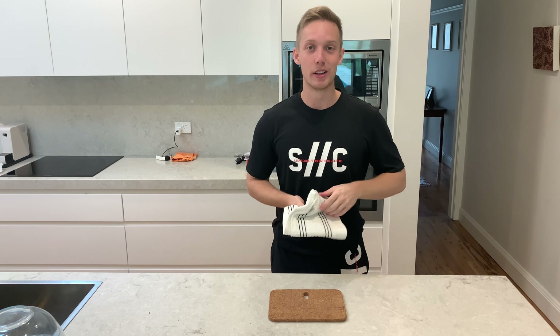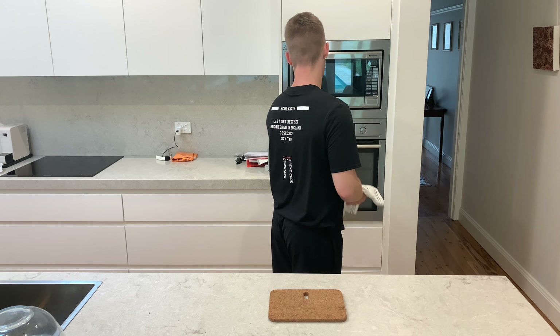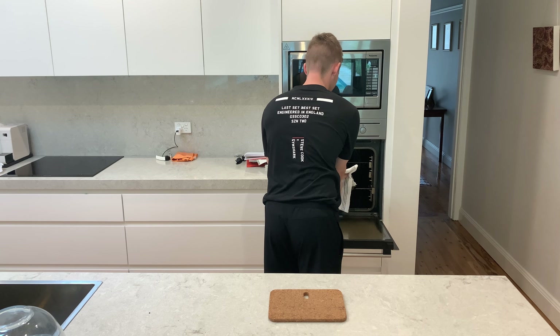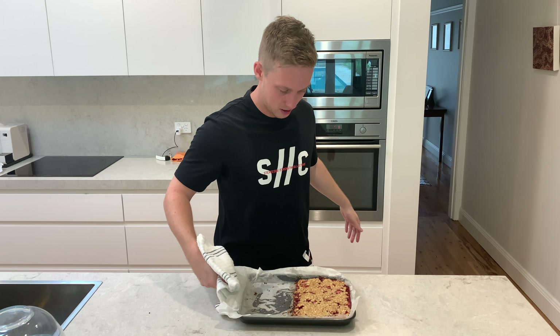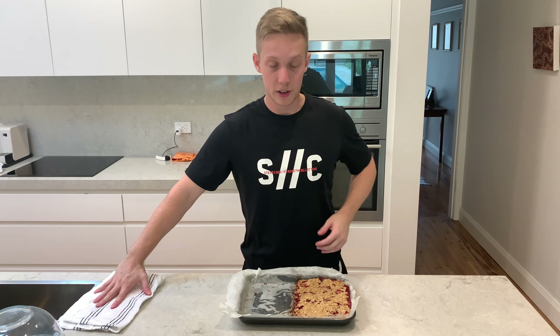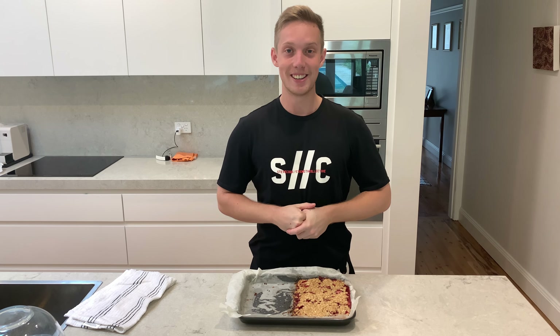All right guys, it's all done — my timer just finished. Getting it out to show you guys, we'll let it cool and then cut it up and give it a try. Beautiful — there we go. Strawberries are bubbling a little and you've got a nice brown on top. Going to give it five to ten minutes to cool, then chop it up and see how it is.